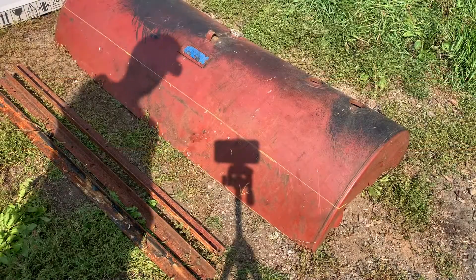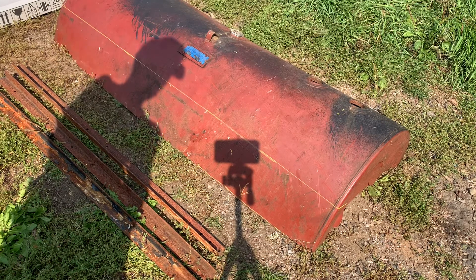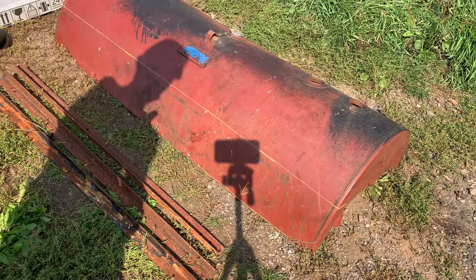I want to make another snow plow this year and I figure I'll go ahead and utilize what's left of this heating oil tank.